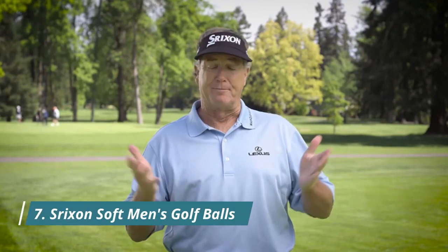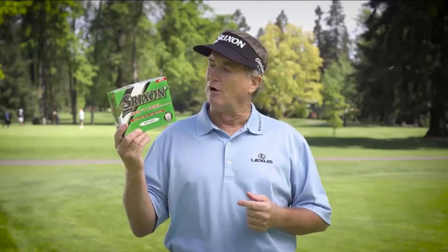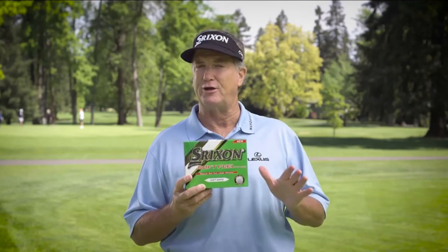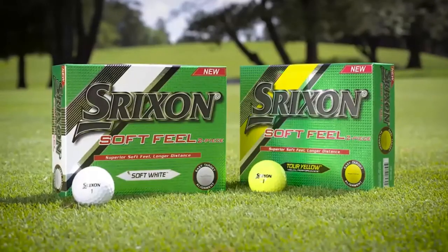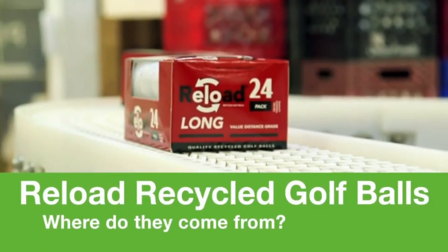If I had a dollar for every time I played a round with an amateur using the wrong golf ball, I'd probably have my own private island. The Srixon Soft Feel is the choice for players who need distance and accuracy in a softer, low-compression golf ball. The all-new Soft Feel has a larger core for incredible distance and an even softer cover for awesome feel around the greens. Try the all-new Soft Feel — switch to better.